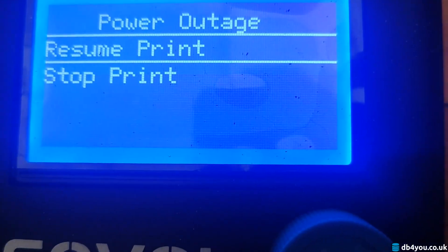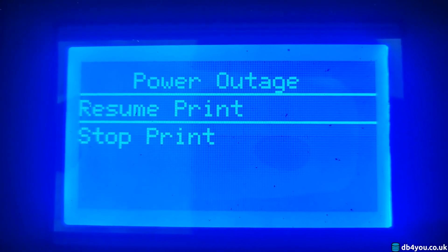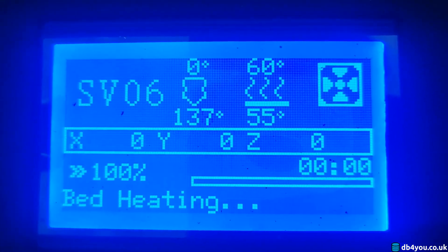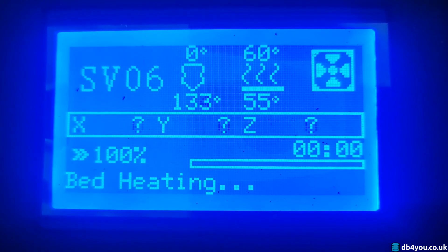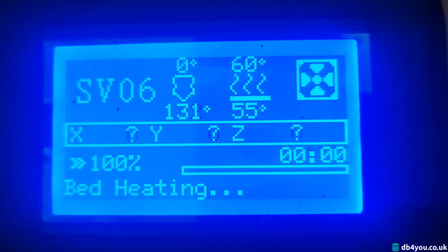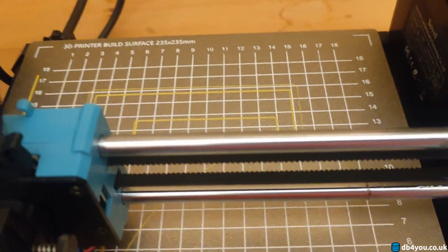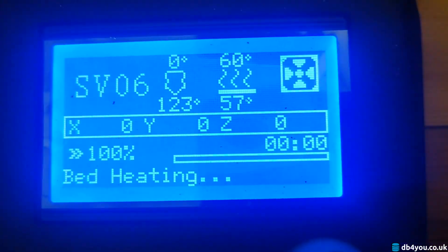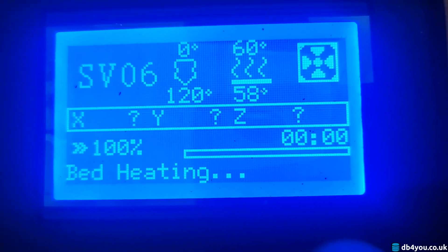To demonstrate it, I'll go to resume print, and it should be something like 55 degrees on the bed, because it was cooling down all the time. Here we go — and it is 55. So now the bed and the nozzle will go up, which is good. So the PEI sheet will not release the plastic on the plate at the moment. But if you're not around, it'll just unstick itself and your print will just fail, because you were not around at the end.